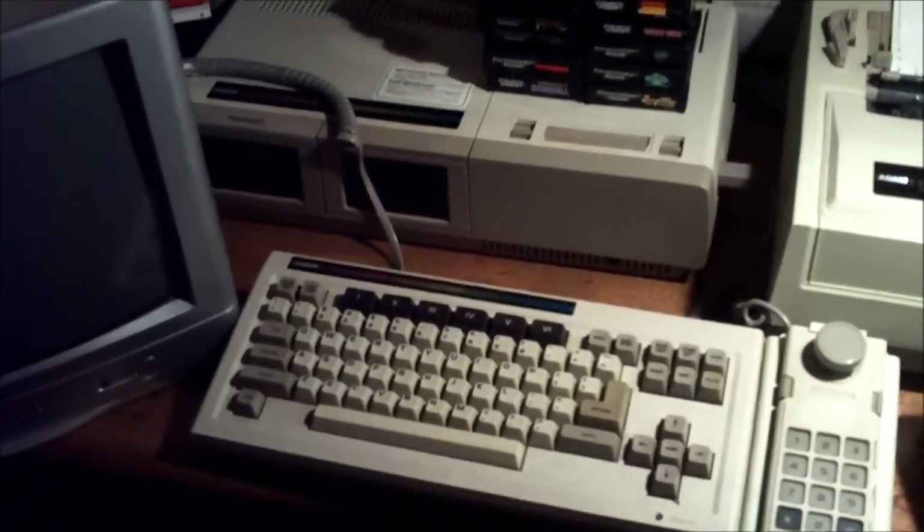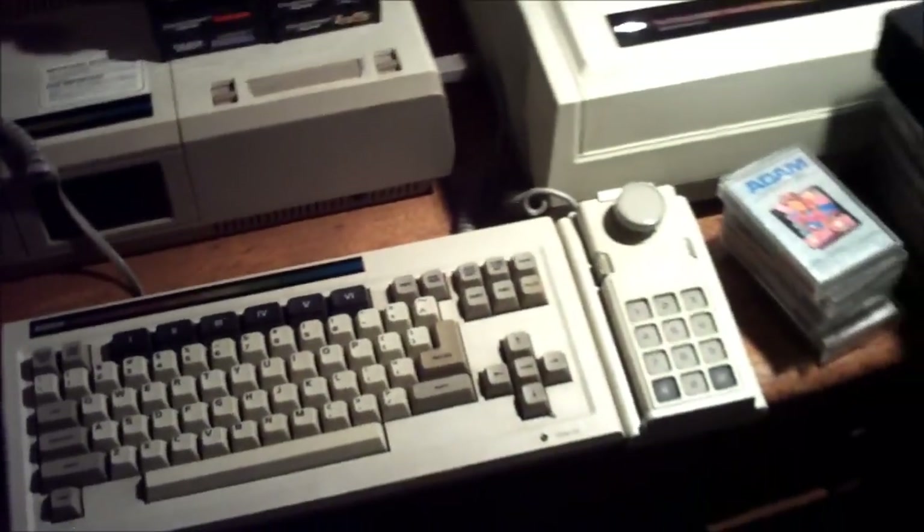I'm going to apologize once again for the shaky camera work — this is going to be a little bit shaky, so you might want to look away if you're motion sick. This is the Coleco Atom itself: the computer, the memory console right here. This is the tape drive as well — you can insert your tapes right in there. This restarts the computer, and it also restarts the cartridges — you insert the cartridges right there.